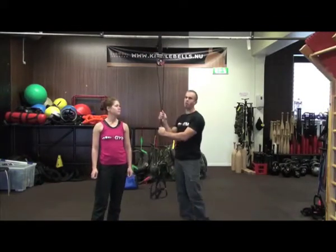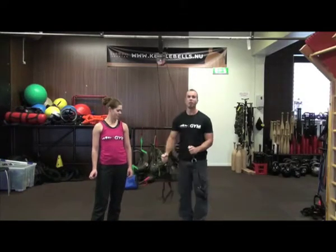Hey guys, Chris here again from Spartan and I have the War Machine. This is one seriously cool piece of equipment designed by CrossCore USA, made awesome by us.